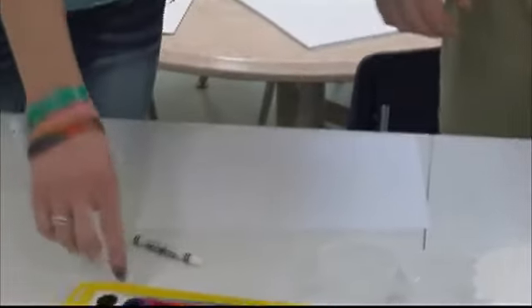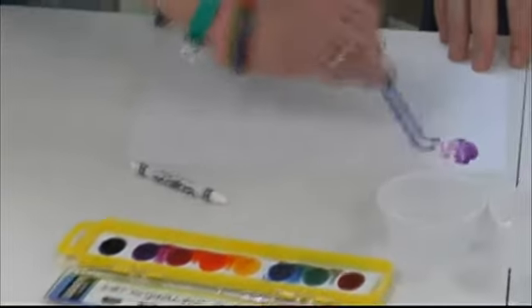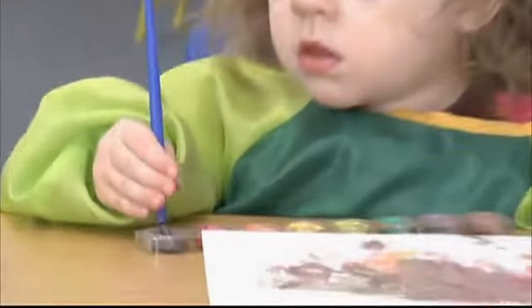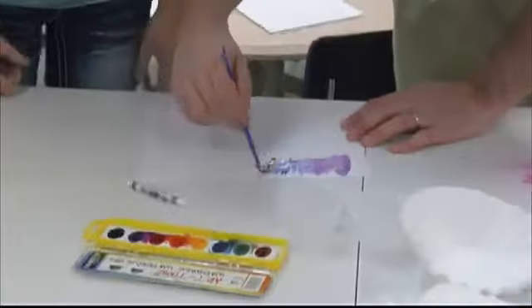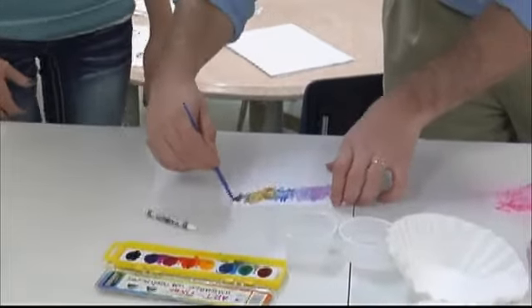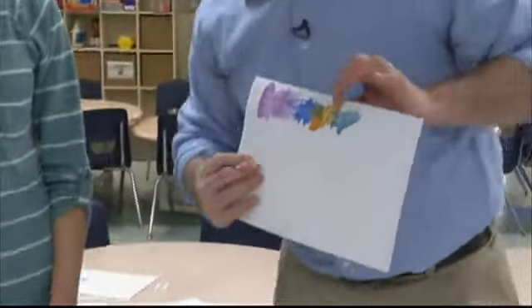Then you'll take your washable watercolors and just paint over the paper. You can see the message appear in there. The fun thing is the kids can paint the whole page — even if they want to go crazy with paints, the message will still pop through. I'm making some funky colors here. So we can't quite see the 'I love you' in there — but there it is. I can barely see it, but I love you!